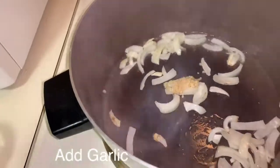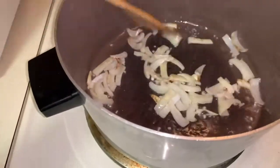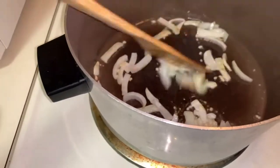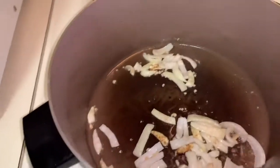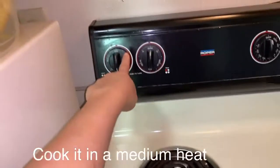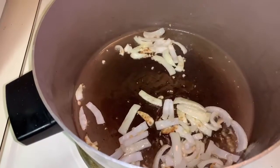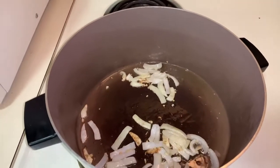And then let's add the garlic. Put it on medium heat. There you go — now it's golden brown. Next step, we'll add the chicken breast.